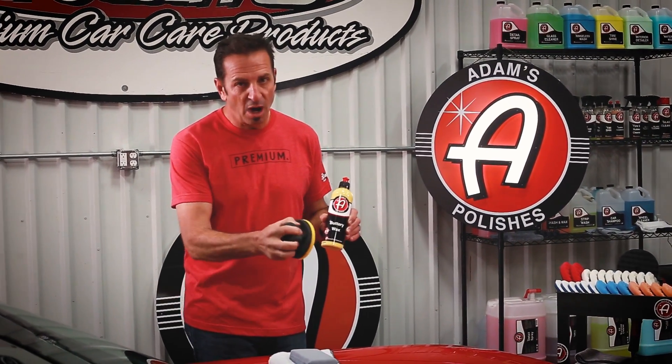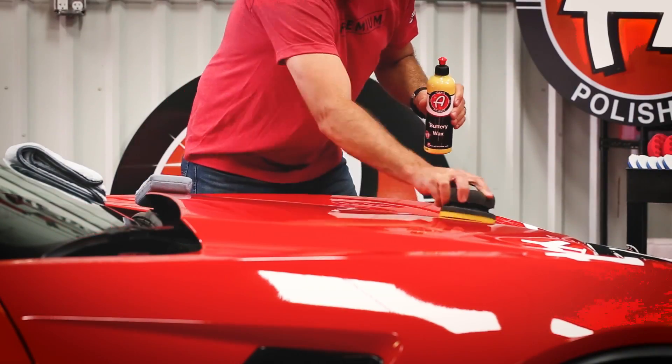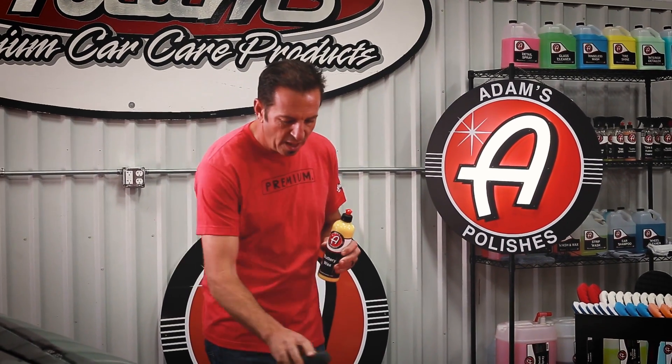When it comes to applying the new Buttery Wax, you've got a host of different options. We have a specific ergonomic hex grip applicator with a super soft yellow foam to match the color of the wax. It's easy to grip, so by the time you're done waxing, your hands don't feel all cramped up.